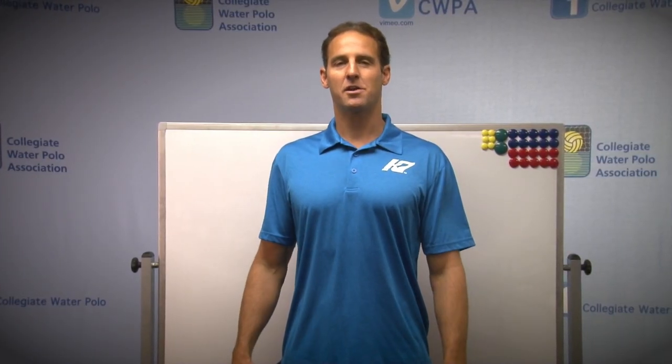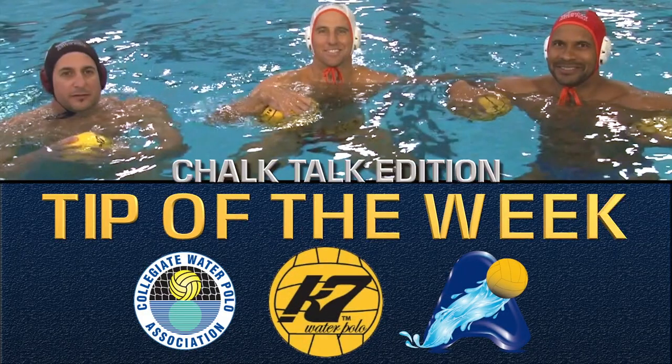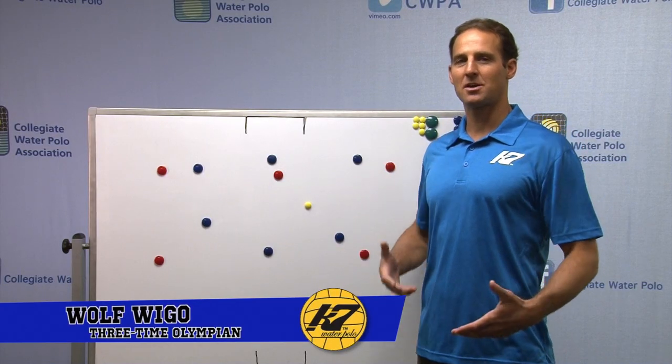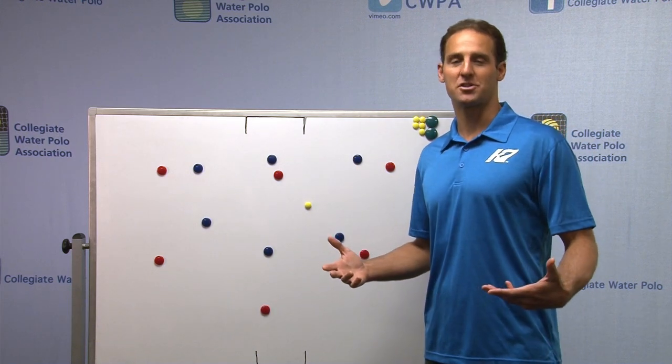Hi, I'm Wolf Weigo, three-time Olympian and co-founder of CAP7. We're here today for Chalk Talk — this is your CAP7 Tip of the Week. Today we're going to talk about some two-meter defense, different styles of defenders and how you can use them to change your defensive structure.